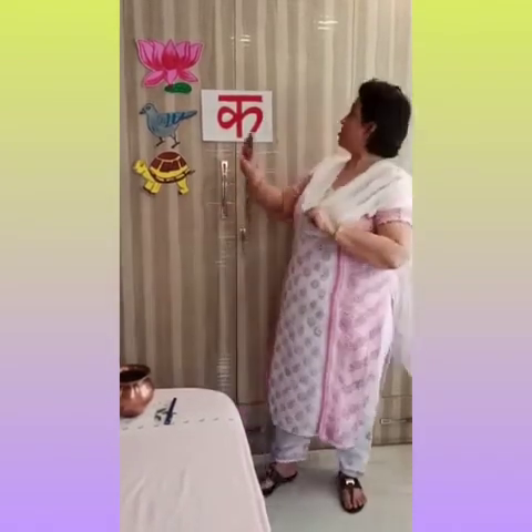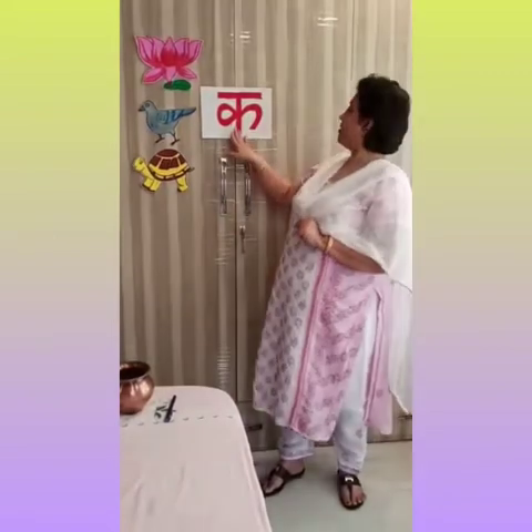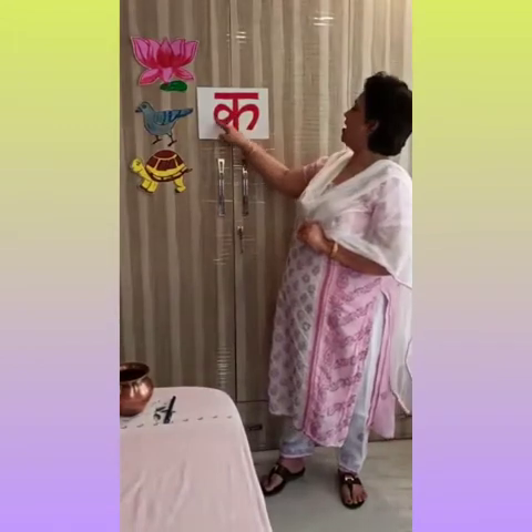Today we are going to learn one new thing. Let's start. Ka. What is this? Ka. Ka se Kamal. Ka se Kamal.